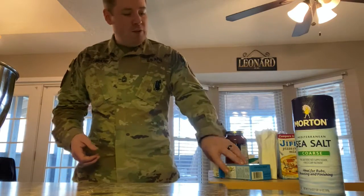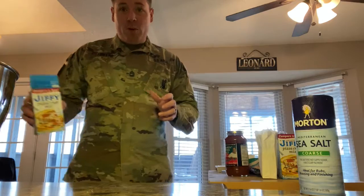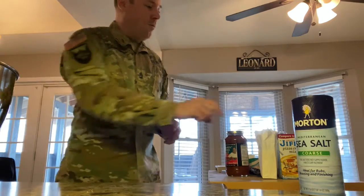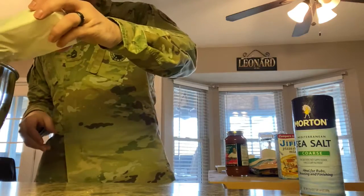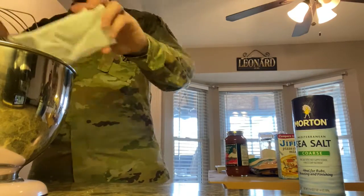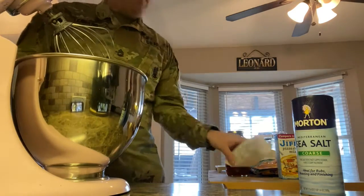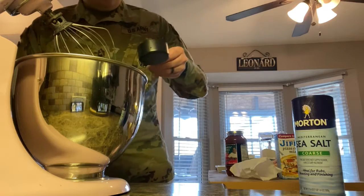So we got Jiffy pizza crust mix that we're gonna make first because you got to make the dough before you can do anything. So I've already opened it up and we're gonna go ahead and pour the dough into our beautiful KitchenAid mixer here. It's hot pink and the only thing that goes in there is some water.